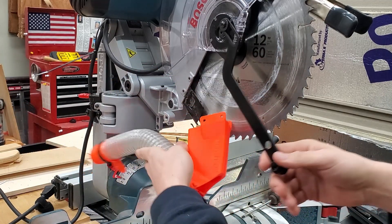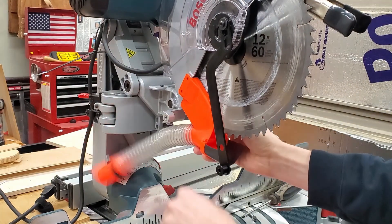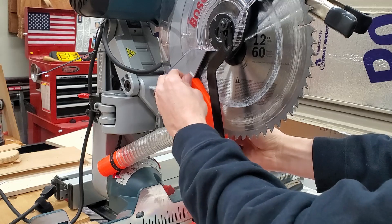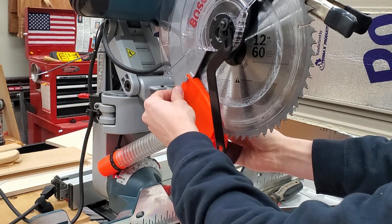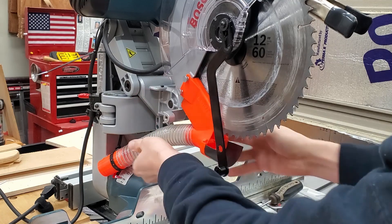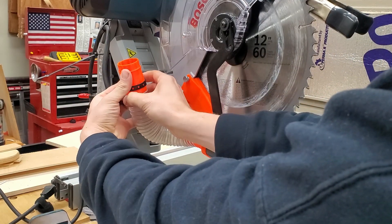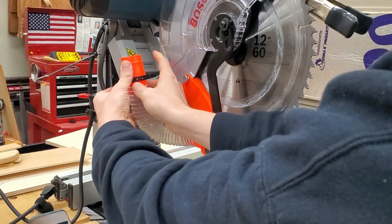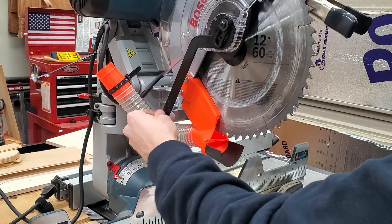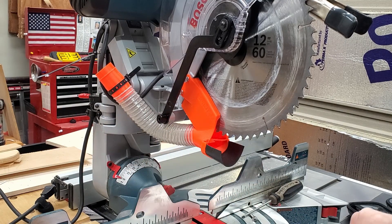Now slide it up in there, line up those holes, and attach it with thumb screws — snug that up. Before we put the guard bracket on, I'm just going to route this cord down here so I don't forget it. Route the cord down and under the tube so you can hook it in there. Then bring this guard bracket up and tighten that back up.